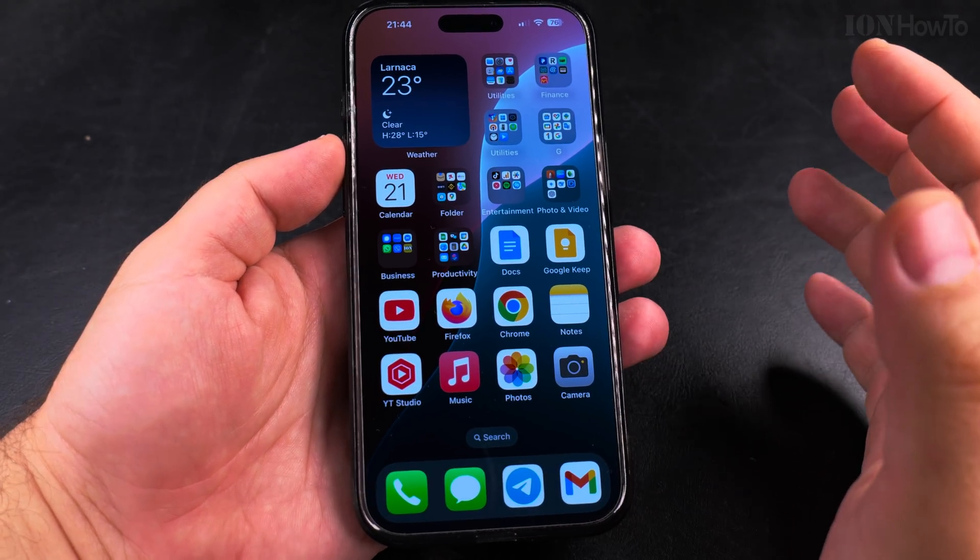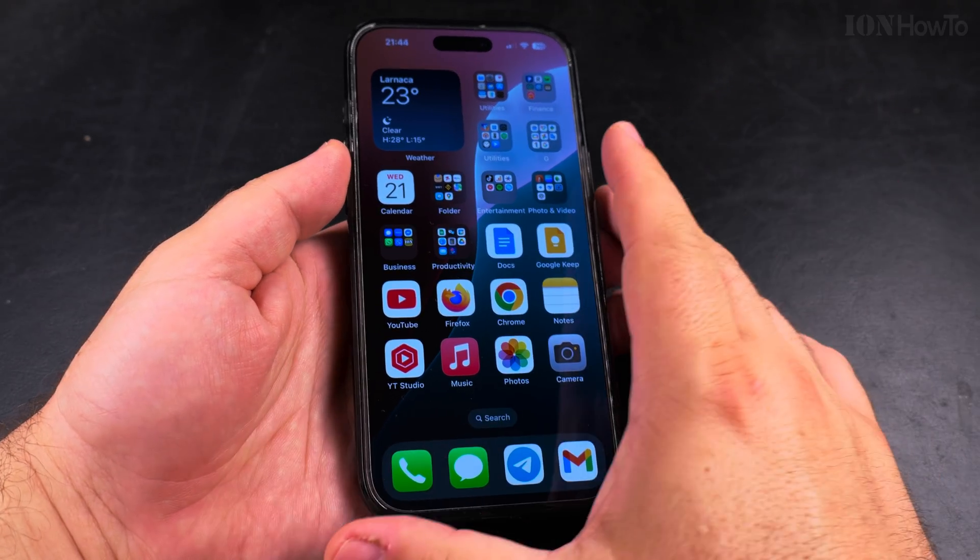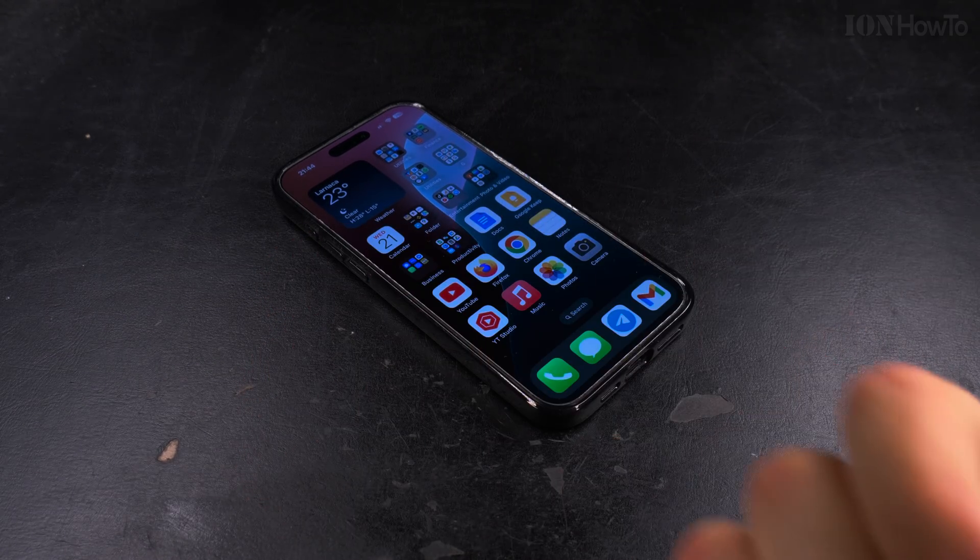That's how you add the Japanese keyboard to your iPhone. Thanks for watching.